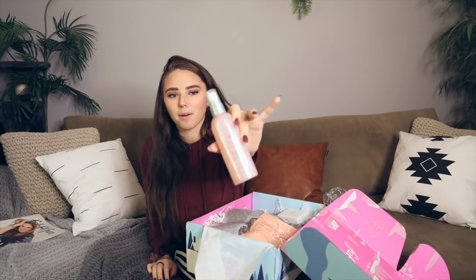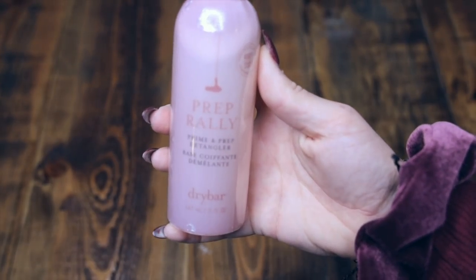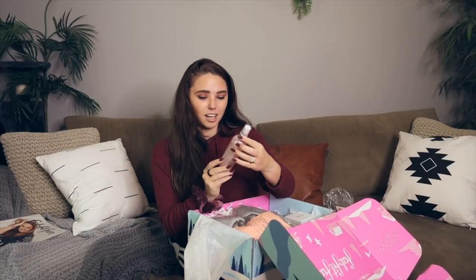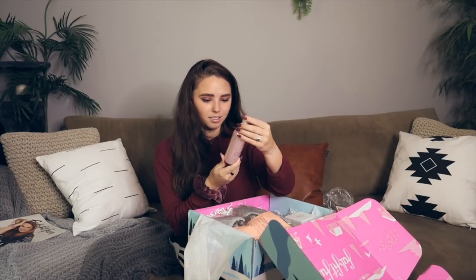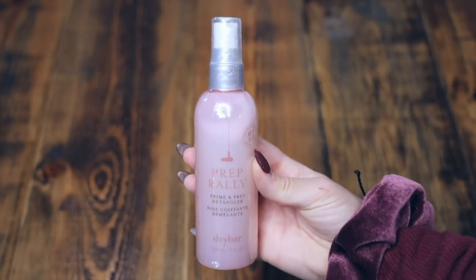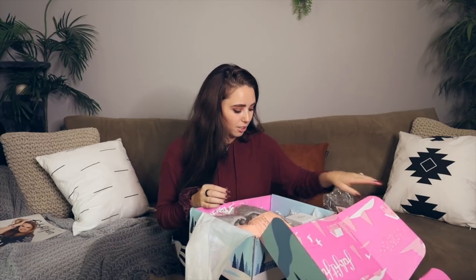Next I got a Dry Bar item — it is the Prep Rally prime and prep detangler. I've got thick wavy hair and it is always tangly. I'm way excited to try this out. The instructions say to mist generously on damp hair and brush through before blow drying. Sounds beautiful, can't wait to try that one out.